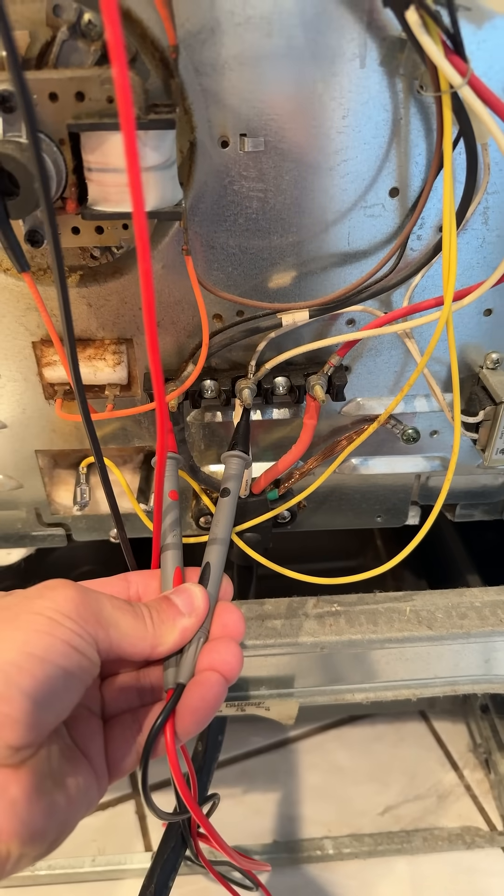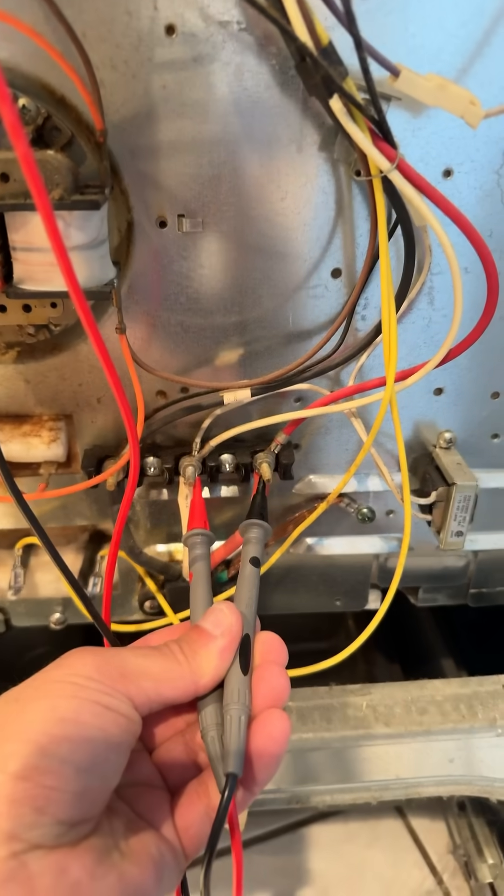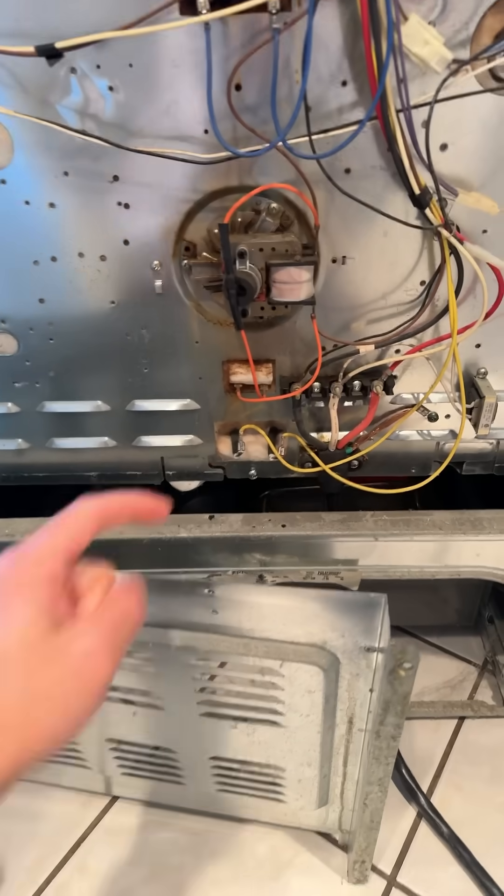We also need to check the power coming in. On one leg we've got 120 volts, and on the second leg we've got 120 volts — that's a total of 240. Bingo, that's what we need.